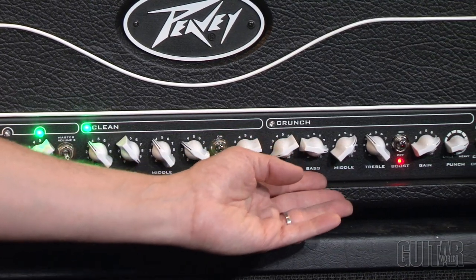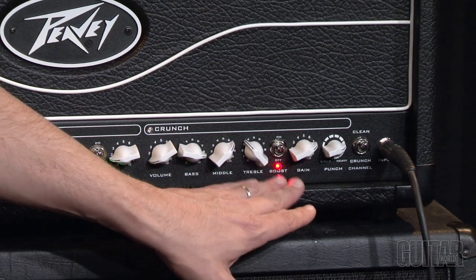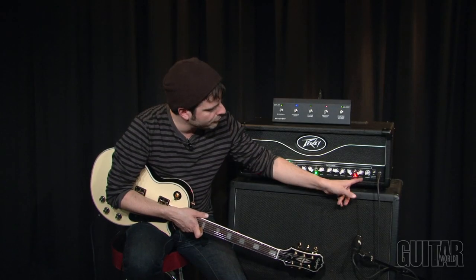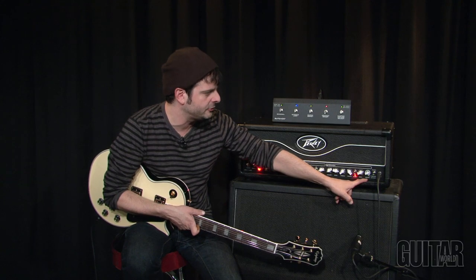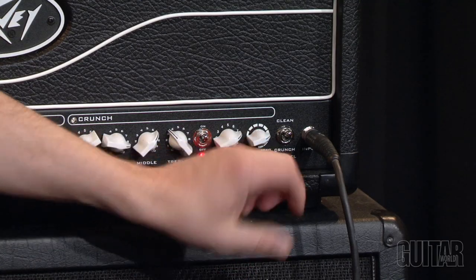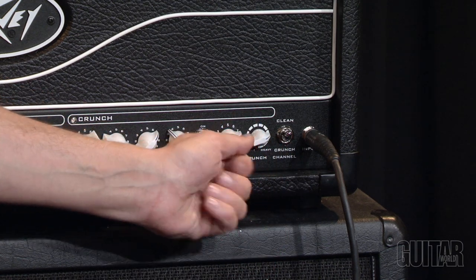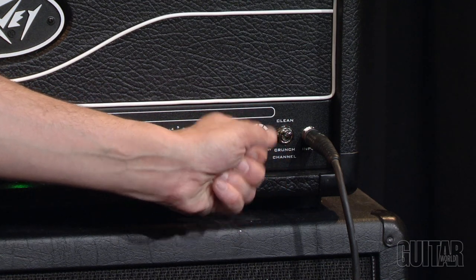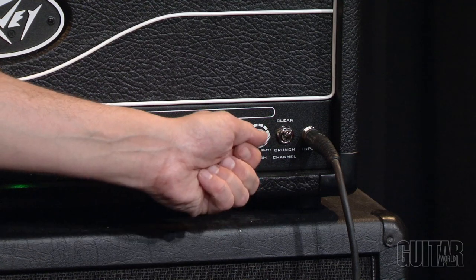Moving over to the crunch channel, you have the same separate three-band EQ for this channel, plus a gain and separate volume that allows you to play with the gain stage. Over here we have a punch control, a unique feature on the crunch channel which allows you to have 12 stages of low-end attack that you can basically dial in, to accommodate whatever playing style you're going for. As you turn it more clockwise you get a heavier, bassier low-end sound, and as you turn it back it starts getting a bit brighter.